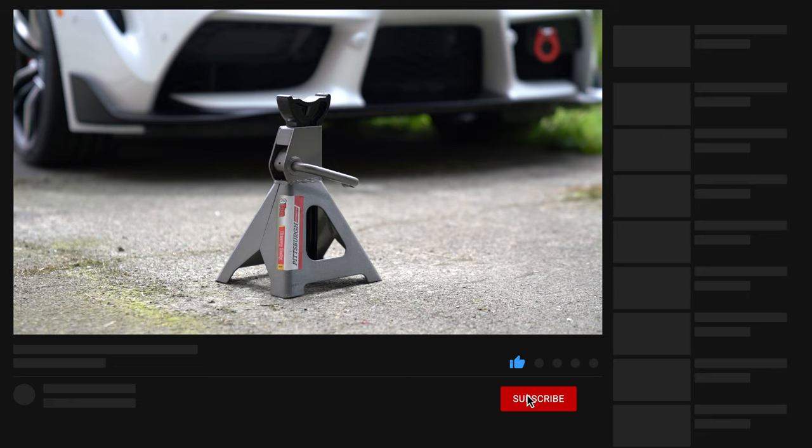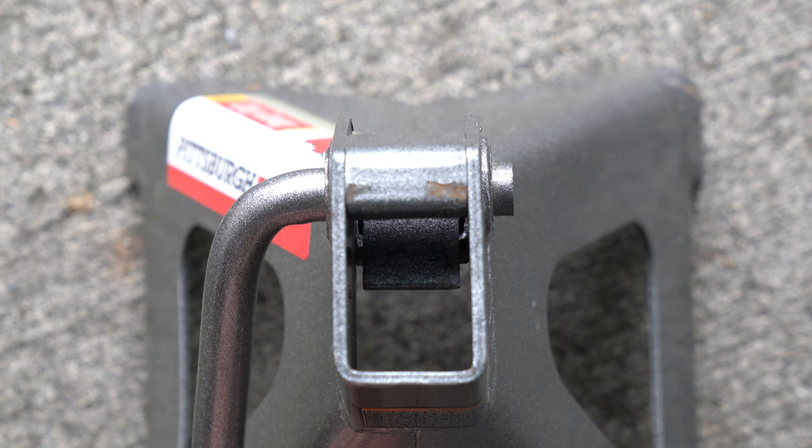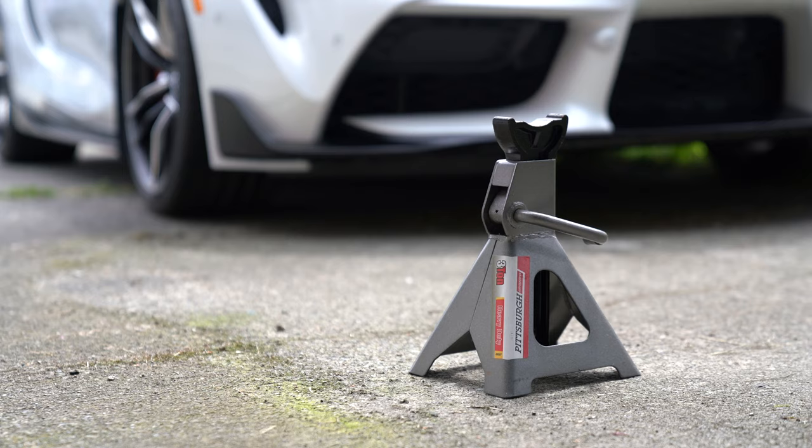I'm replacing my Harbor Freight jack stands because of a concern over safety. From what I understand about the recall, it seems like there were some inconsistencies in the molding and casting of the various parts. I've seen examples where the pawl was not manufactured correctly and that resulted in it barely touching the ratchet teeth. Because of this, if there is a shift in weight while the stands are under load, or if the handle is accidentally touched, everything could come crashing down — causing damage to property, injuries, or even death.